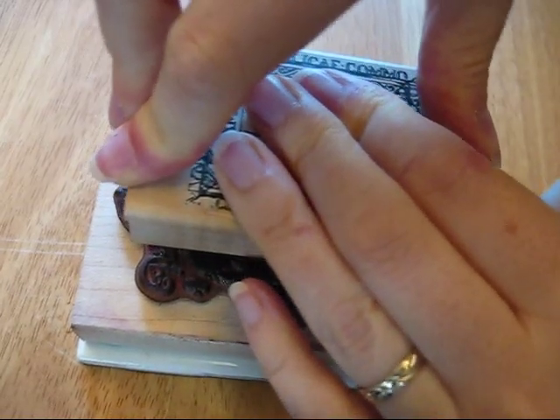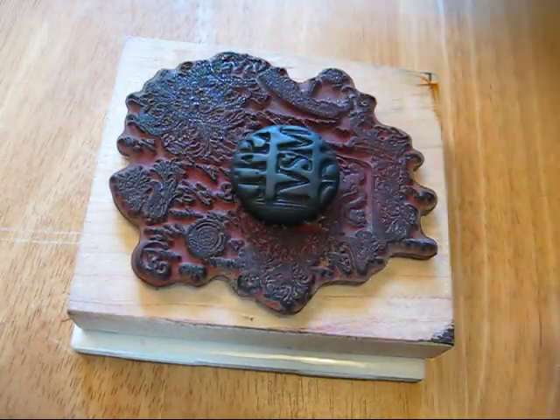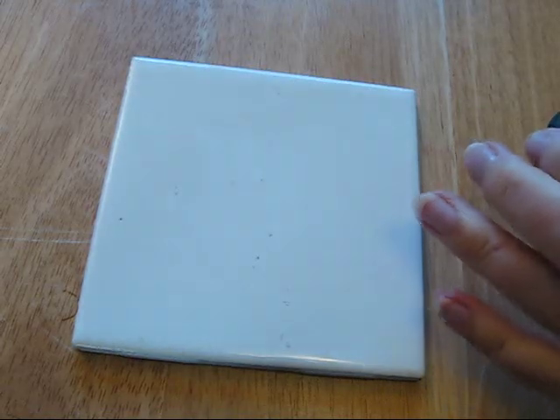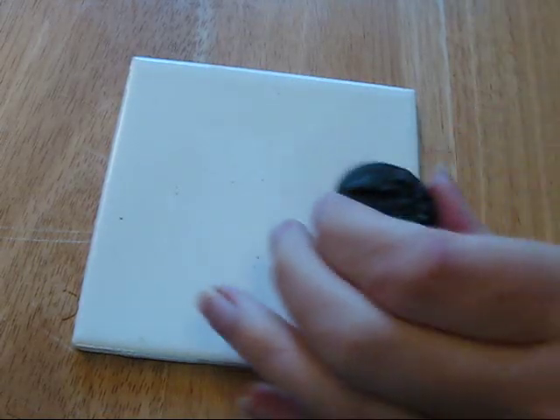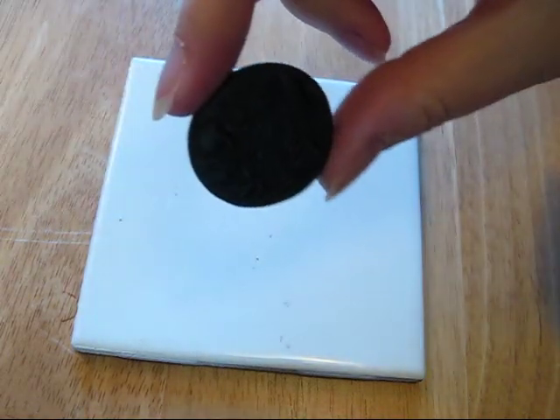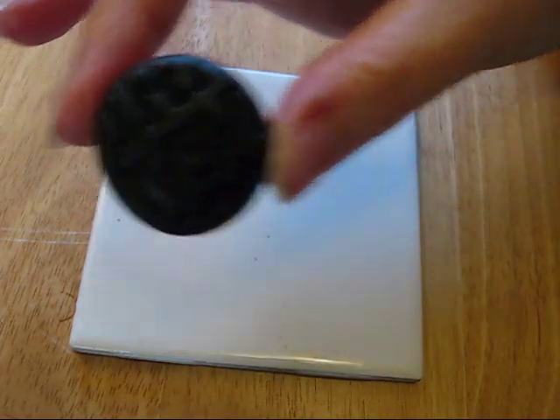You need to press fairly hard, just so you get an impression. Let's put these aside — as you can see, there's one side and there's the other side.